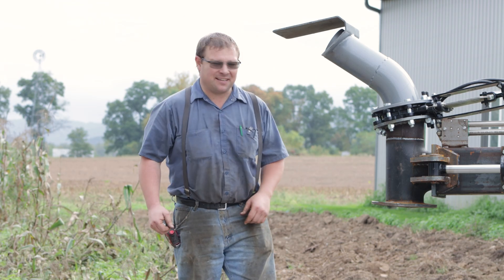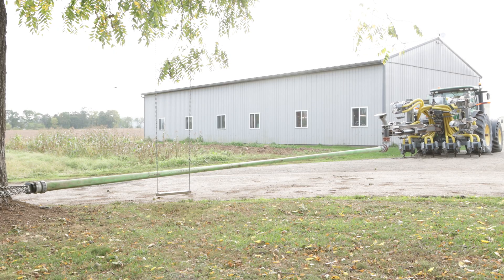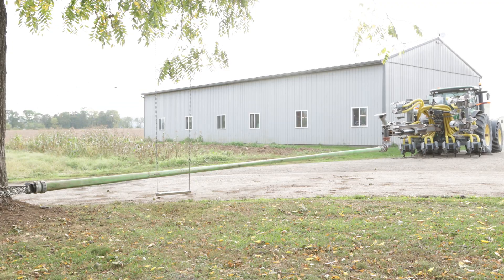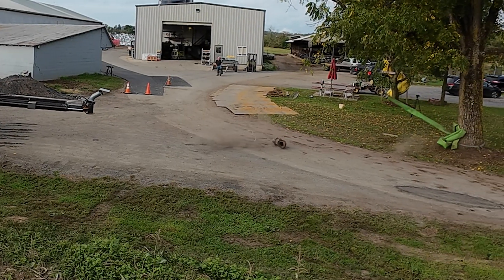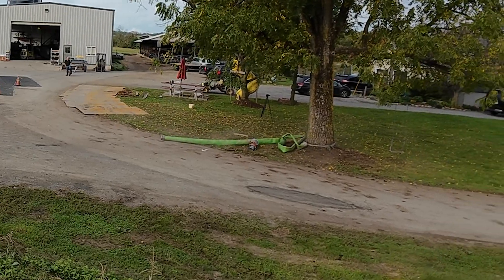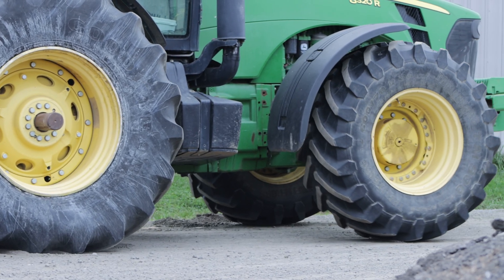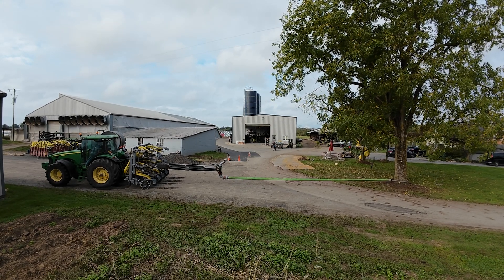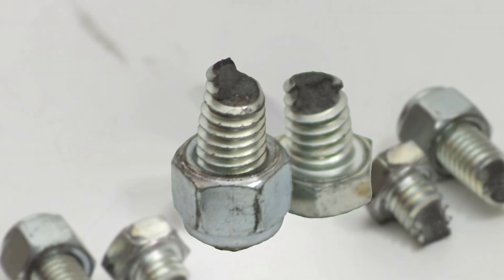We want to see how tough this thing is. So we hooked up to it and spun the tractor out in the driveway. Nothing happened, so we retracted the cylinders and dragged the tractor back. We found our weak point at 15 tons — the bolts break off.